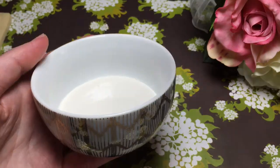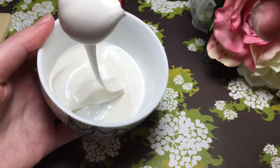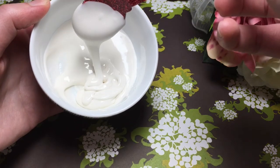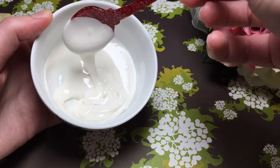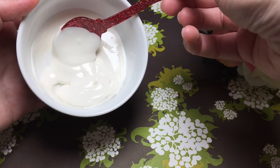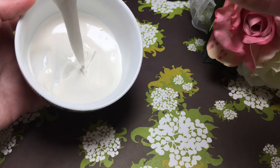You'll need to figure out the consistency for your piping bag. What you do is let it drop and count for 10 to 15 seconds and see if it all works its way to a smoothness with no patterns. If it's a little thick, add a few drops of water — only a few at a time — and mix it, because it does thin out pretty quickly.